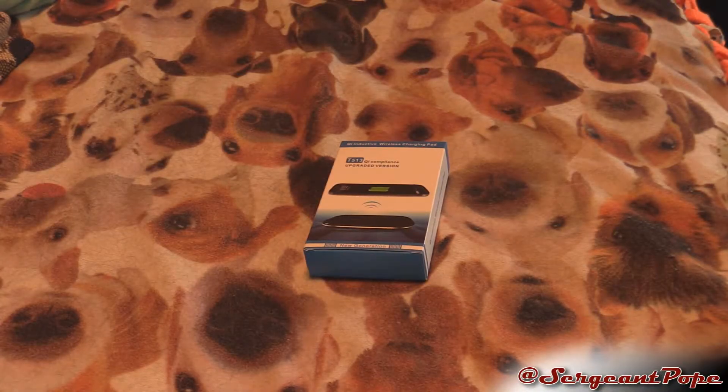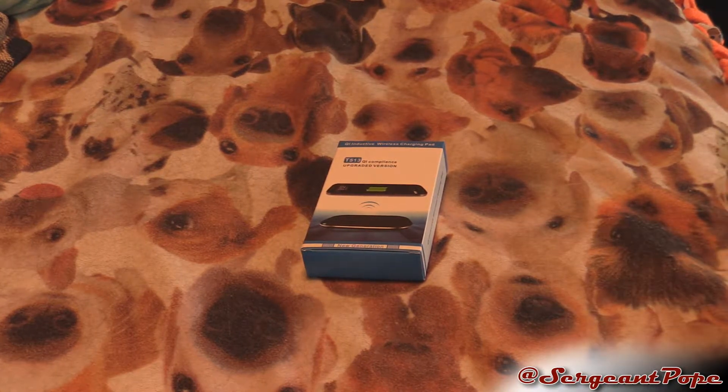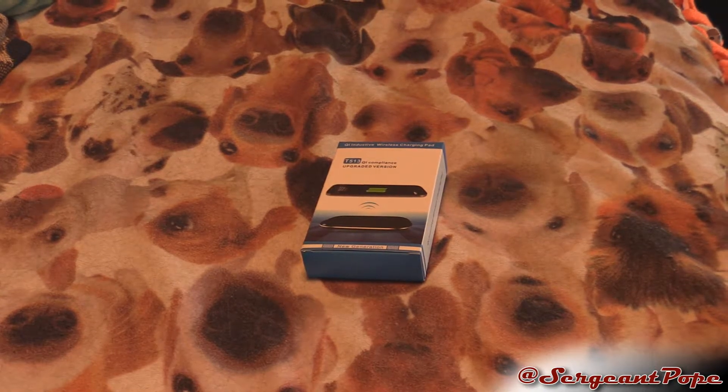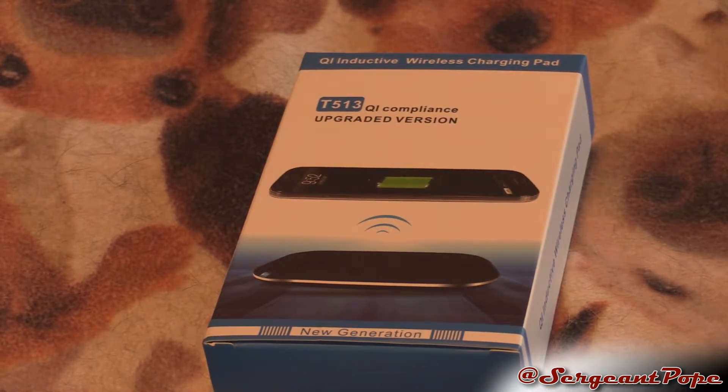Well, believe it or not, I actually have another item to review, which is pretty awesome, and of course today is the unboxing. Hey everybody, it's Boobier again. Today I have — it doesn't say it on the box for some reason — but I believe it's a Chotec QI compliant wireless charger.